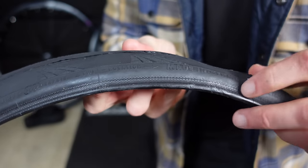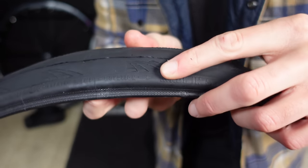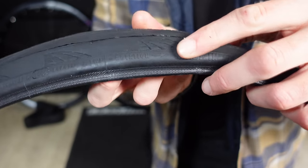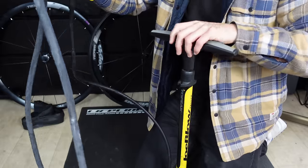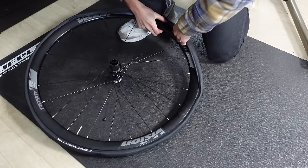Make sure that the tyre logo is aligned with the valve or the cycling gods will haunt you forever. Make sure that the treads are in the correct direction — this will be labelled on the tyre with a small arrow; you may have to get your spectacles out because it's pretty small. Chuck a bit of air in the tube so it takes its circular shape. Then place the inner tube in the tyre making sure it's seated properly or you risk pinching the tube.